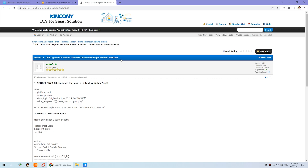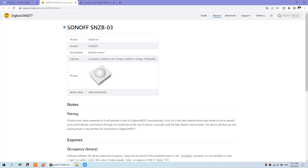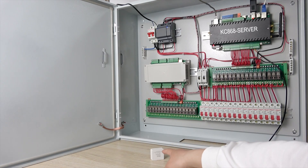Now we will look at Home Assistant, where we are using ZigBee2MQTT. You can see here is the Sonoff PIR sensor that is supported by ZigBee2MQTT. You can choose any brand — not only Sonoff but also Xiaomi or other brands for ZigBee sensors. I am just using this as an example. Here is the PIR sensor.